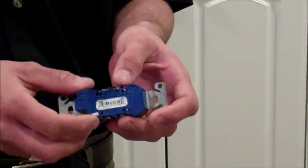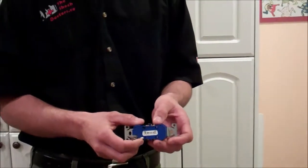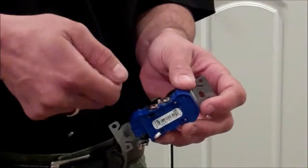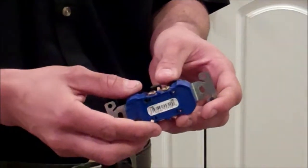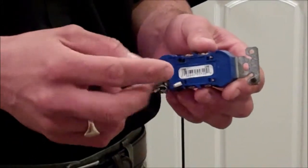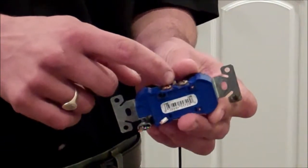It was wired like this because it's a faster way to do it and it's cheaper, but it's not the safest way to do it. When we install them, we'll wrap the wire around the terminal screw and tighten it down so we can see the physical connection and make sure it's tightened properly. A backstab receptacle is when the electrician stripped the wires and plugged them into the back instead of wrapping the wire around the screws.